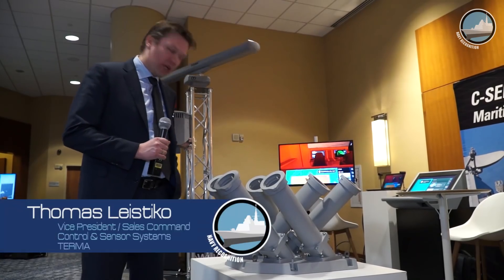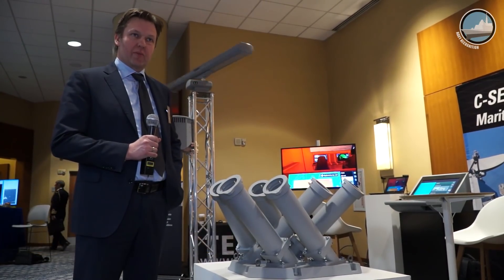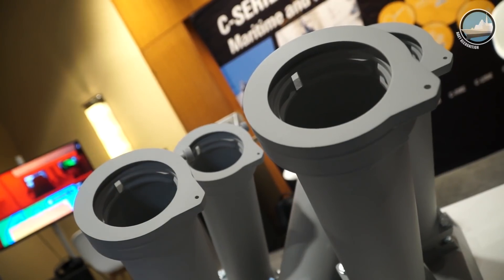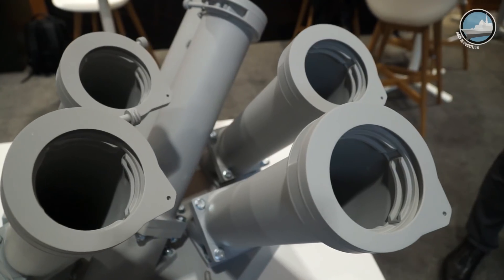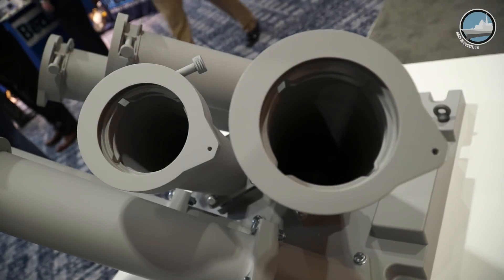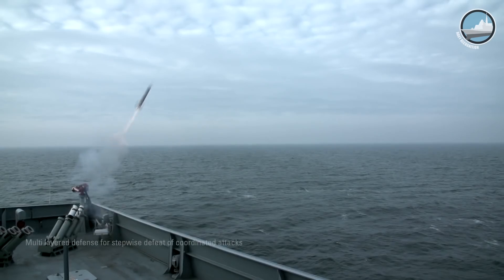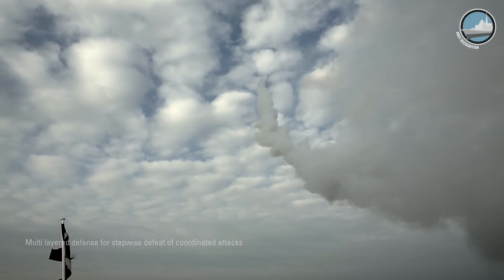This is a model of our SeaGuard decoy launcher. It's a decoy launcher for the 130mm standard NATO decoys. This is a model of the DL6T product. We have a larger model called the DL12T, and we also do single-directional Mark 137 launchers. The idea behind the product is that it pretty much launches everything out there that is based on the 130mm standard.